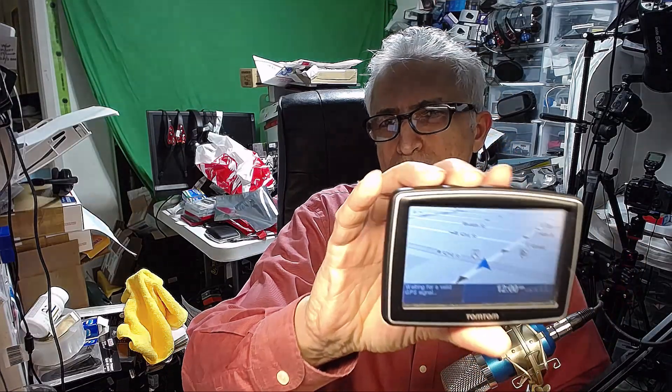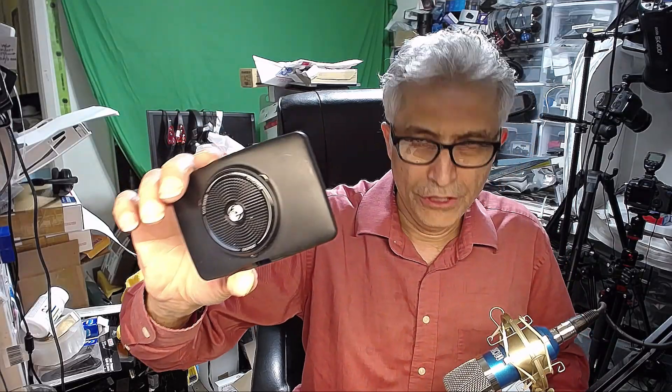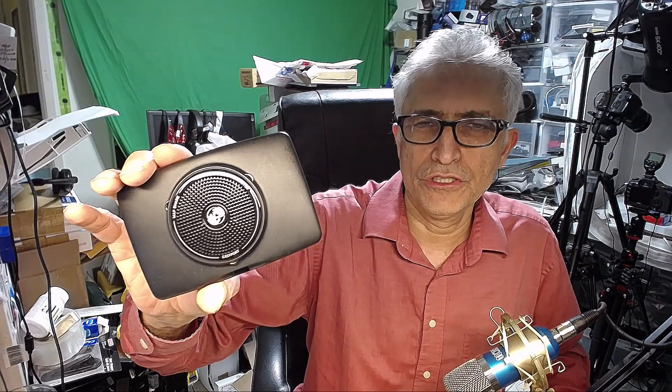Hello everybody. In this video I'm going to teach you how to use a TomTom XL or TomTom One XL GPS unit. This is the GPS I'm talking about, and this is how the back looks. I'm going to show you different features, functionalities, and how to use this GPS most efficiently.